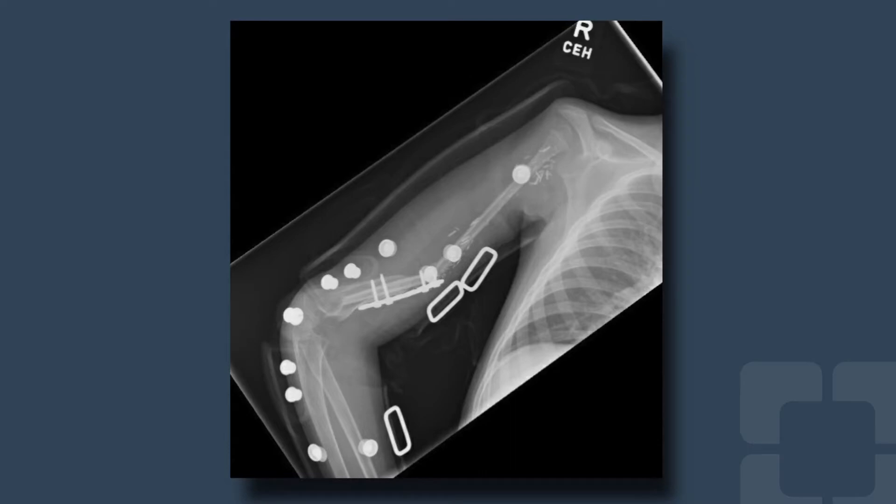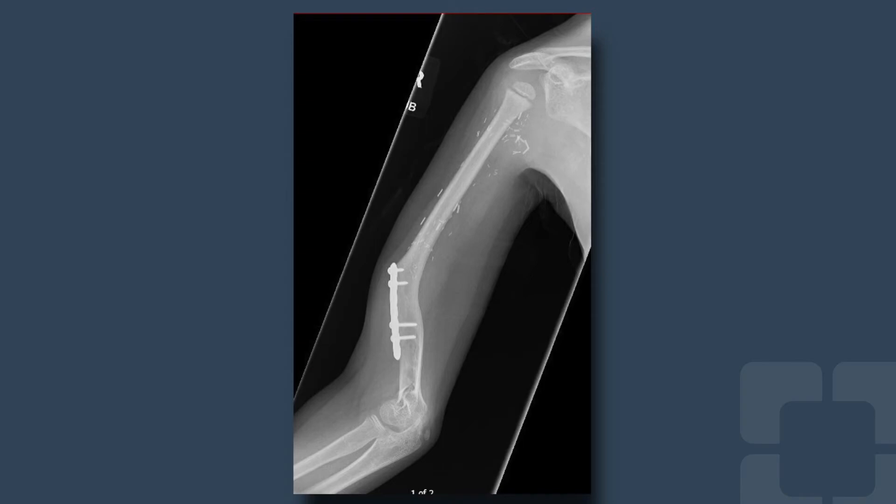At three months, the patient was feeling like himself again, and the real challenge — trying to keep a five-year-old down — began. I failed at this miserably, as my patient found himself sumo wrestling using inner tube tires with his cousins. He fell on his surgical arm at three months and broke the fibula just above the plate construct that we had utilized to reconnect his leg bone to his humerus bone. Fortunately, kids are resilient, and we were able to treat this in a custom brace, and soon robust healing was seen.